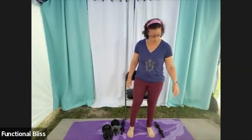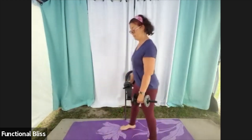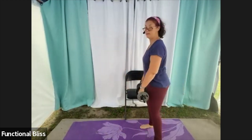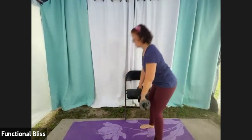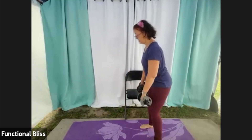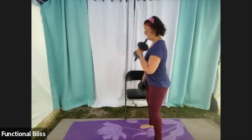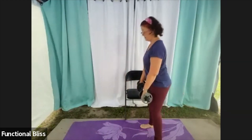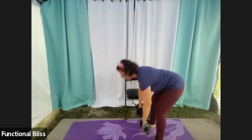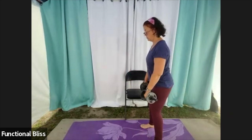We're going into round three, back to that deadlift with the cross body hammer curl. Head, neck, and back in a straight line — nice generous bend in the knees. Already halfway done. If you want to make this one a little more challenging, push back into your heels even more. Maybe lift your toes up off the floor to help keep that weight sunk back into your back body, so you're really working the backs of your legs.